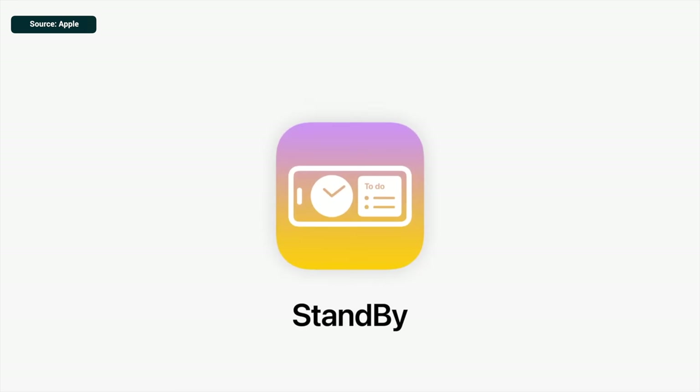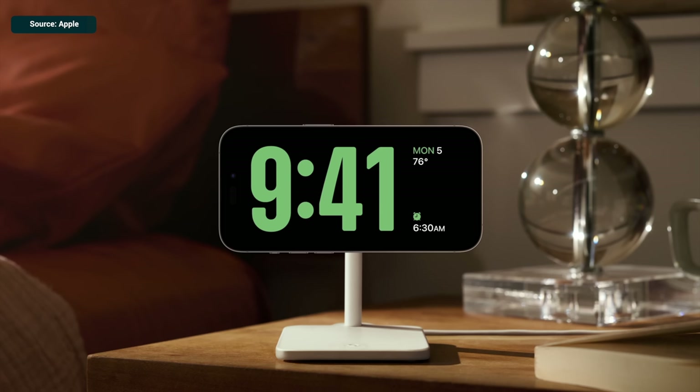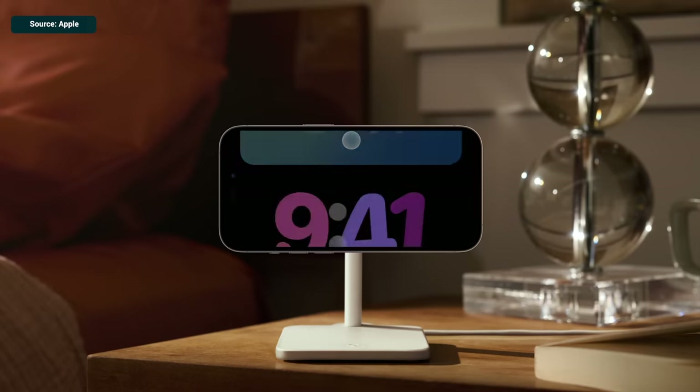One of the biggest additions to iOS 17 is StandBy mode, whereby your phone can be turned into a kind of mini smart display. Honestly, at first I didn't think that much of it, but as I've used it more, I realize it's a feature with a lot of potential. But in kind of un-Apple fashion, it's not very intuitive — you need to know what you're doing to get the most out of this. So in this short video, I'll show you everything you need to know.